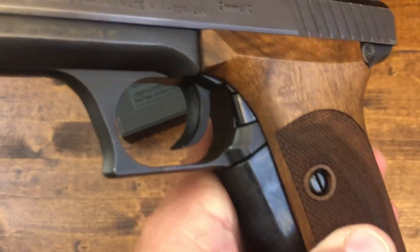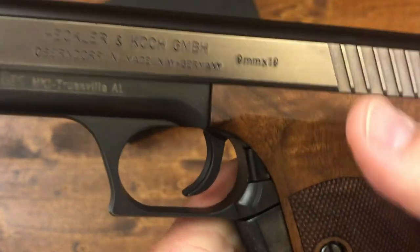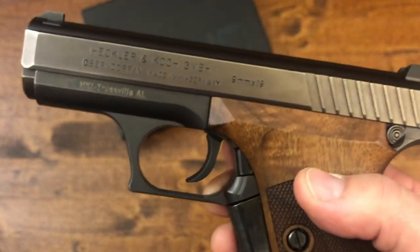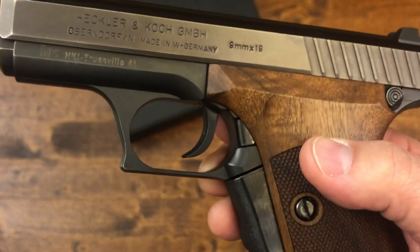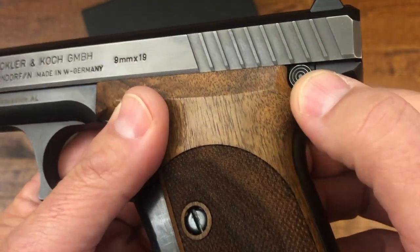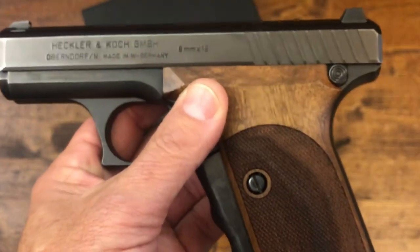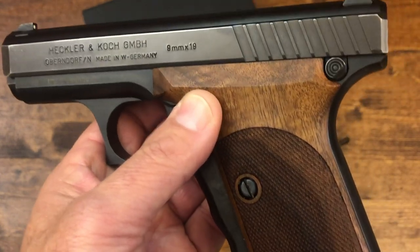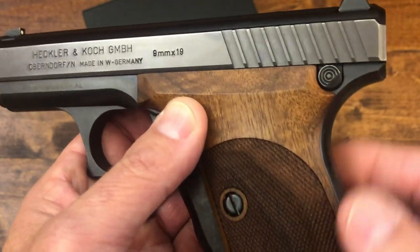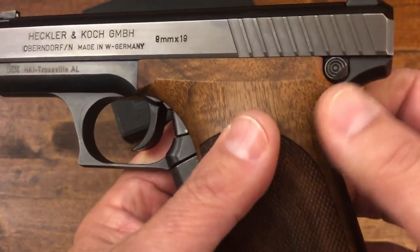One thing most people — even P7 owners — don't know: there's a little button that lets you lock the slide back manually without needing the magazine to be empty. You can also do it manually by pressing that button. There's another button at the rear for the takedown and field strip. To take it down you simply push the slide back a little bit, press the button, and the thing comes apart — similar to a Glock. This gun belongs to my friend David, who also lent me the Smith and Wesson Model 52 we reviewed last week.